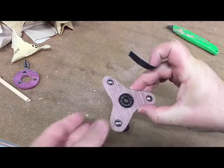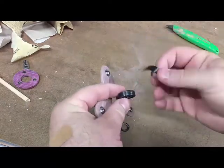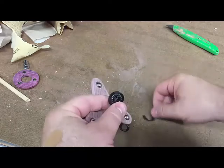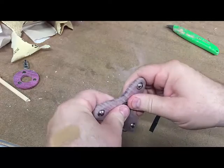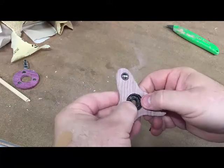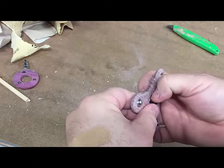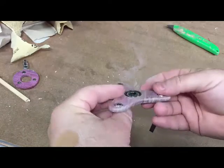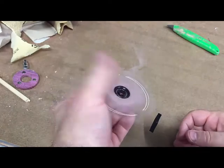What I did was I just took a piece of electrical tape, cut it to size, and wrapped it around the outside of the bearing. That should hold this bearing in a lot better than it was. It is definitely tighter now - still sticking out a little bit there but I'll be able to fix that.